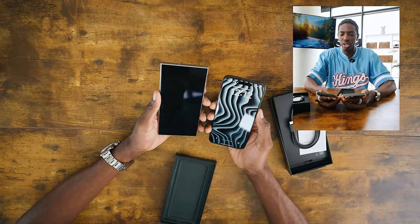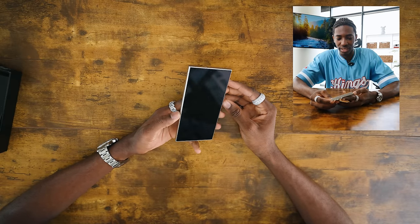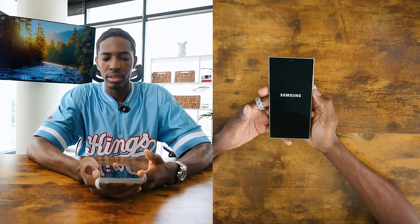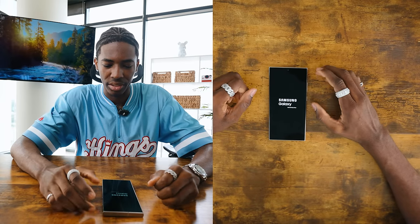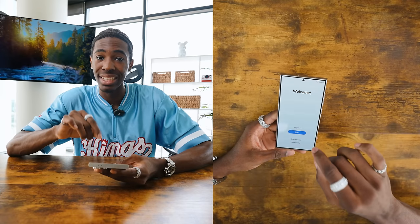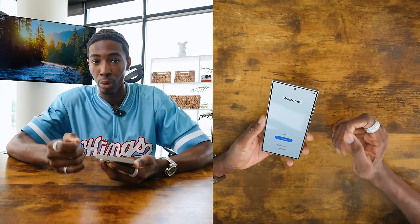We're going to get into the turning on process because I am excited to really get this set up. I put fingerprints all over it. Let's turn it on for the first time. Oh — Samsung Galaxy. That is so beautiful. I love the way that Samsung just produces their phones. It does have a 6.8-inch display screen, which I think is a tad bit bigger than the iPhone 15 Pro Max.